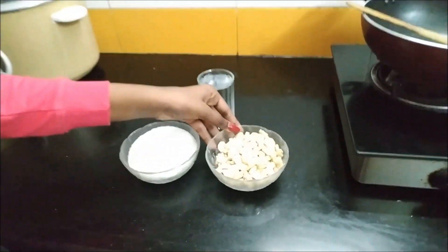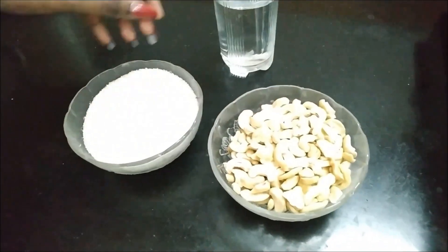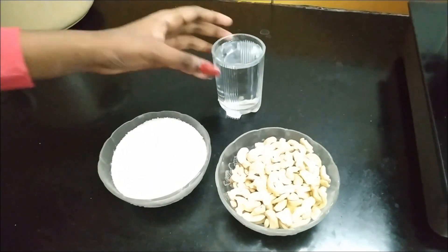To make Kaju Katli, what we need is a bowl of cashew nuts, a bowl of sugar, and a glass of water.